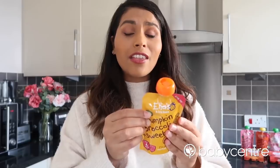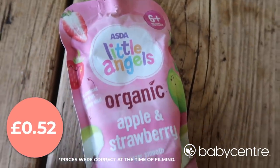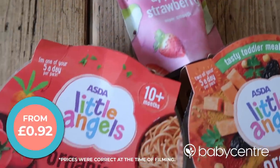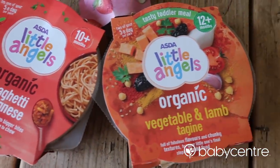This one is pumpkin, broccoli and sweet corn, and I love that they are all organic as part of the Asda Little Angels range. They also have their own food pouches — I've got this organic apple and strawberry one for Kian. One thing I love about Asda's baby aisle is that you can find all of their foods arranged by age and stage, so you can clearly see what foods are suitable for your baby. At the moment Kian's seven months, so it's really easy for me to see which foods are suitable for him and which foods he's not quite ready for yet.